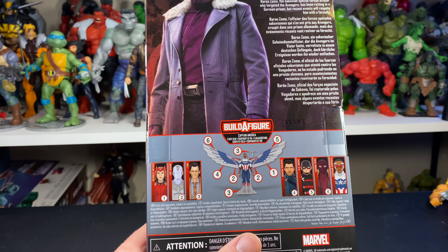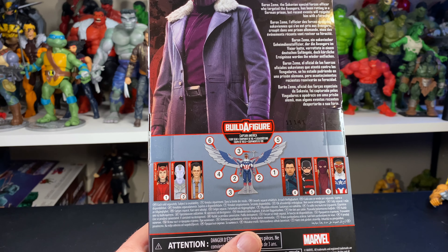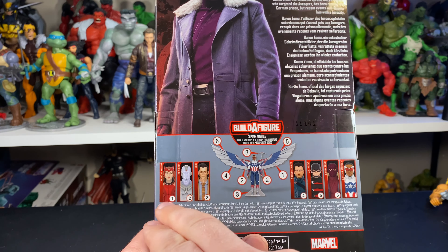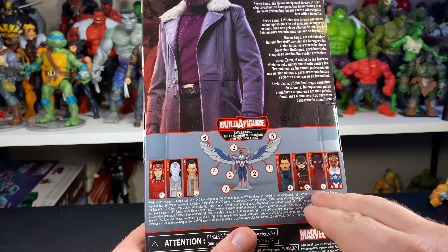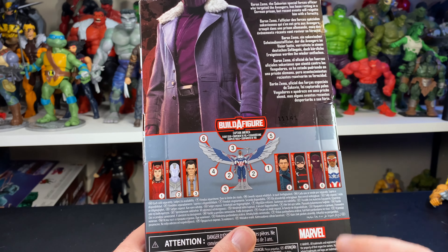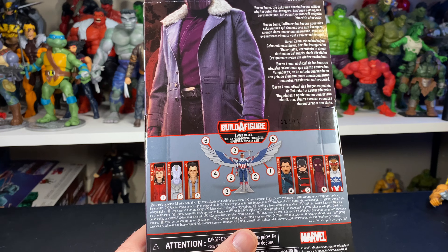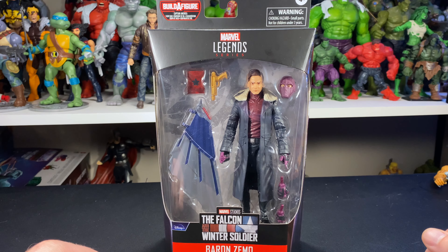If you're unfamiliar with this wave, it actually builds the wings for Captain America. The other figures in the wave are Scarlet Witch, Vision, Loki, Winter Soldier, US Agent, Baron Zemo, and Captain America. We already did reviews on Scarlet Witch and US Agent — I'll leave the links in the description below. That pretty much covers packaging; we'll be right back with this one out of the package.